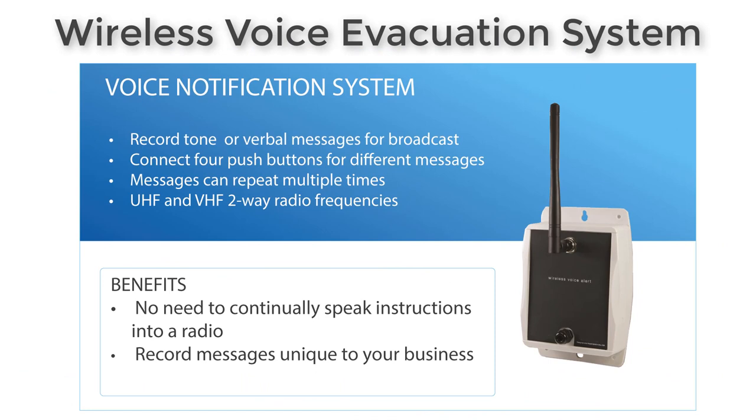Another piece of the system is a voice notification system. This piece of equipment allows you to record messages — verbal messages, tones, or whatever you want. You can connect up to four push buttons or toggle switches, and when you flip that switch, it sends the message out for that input. It could be an emergency announcement unique to your business, and there's no need to continually speak instructions into the radio because the instructions can be repeated multiple times. This broadcasts out to the wireless PA or wireless PA interface using the same two-way radio frequencies.